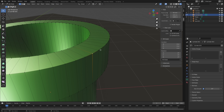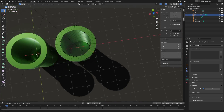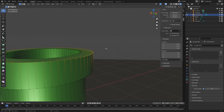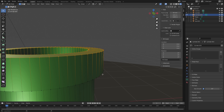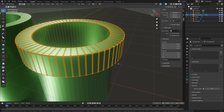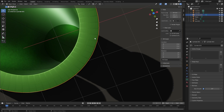Sometimes the edge loop selection goes the wrong direction lengthwise instead of all the way around, so adjust your camera with the middle mouse button until you get the right angle. Hit Alt+Shift to select the proper loop. Select all the loops you need — the top, the rim, and the bottom — holding Shift+Alt to add to the selection. Then hit Ctrl+B to bevel, and scroll the mouse wheel to add more bevel segments.